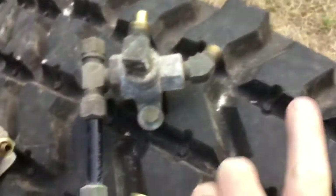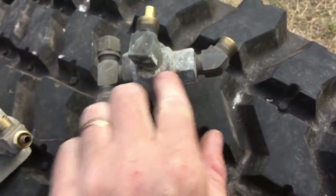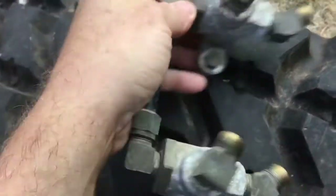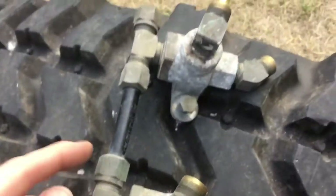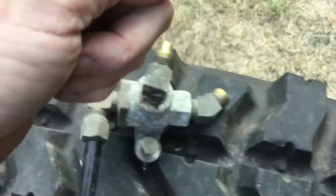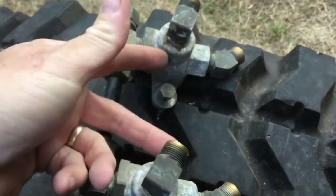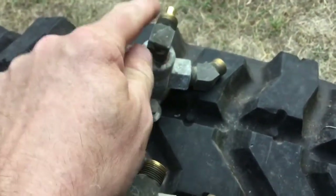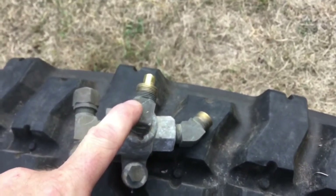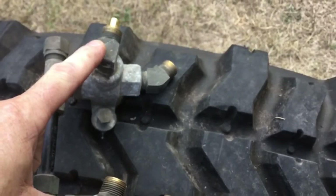Like any two-way check valve, you have input on either side, and whichever input is greater comes out the center port. In the case of these, the two sides on the left are tied together toward the rear of the vehicle. This is where the line goes up to your front service glad hand on the front of the truck — the blue glad hand. So remote service air in from the glad hand comes in, goes through both of these and comes out these ports. The two outlet ports on the two-way check valves go down to your brakes — one goes to your front brakes, one goes to your rear brakes — and goes to the brake relays or quick release valves and activates the brakes when you apply air pressure from the front service glad hand.